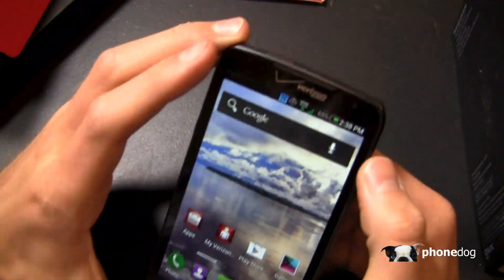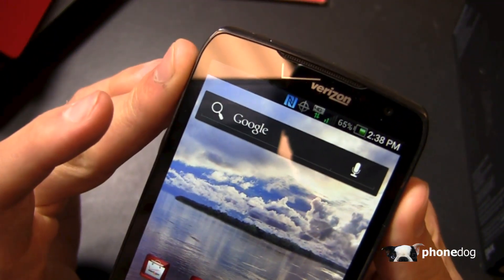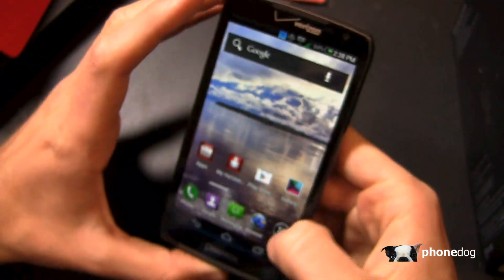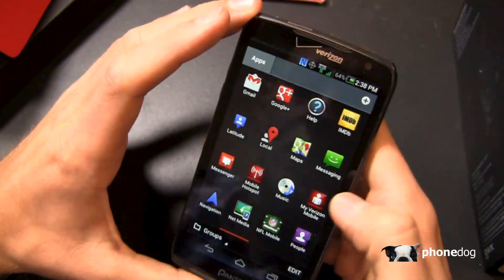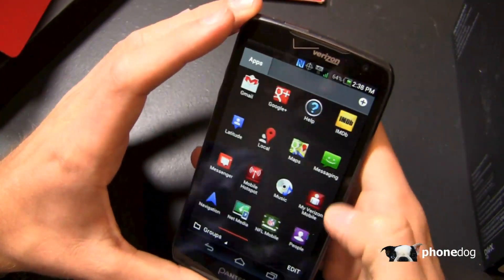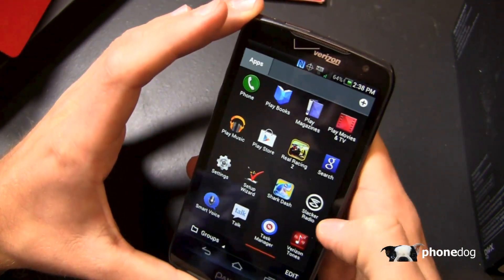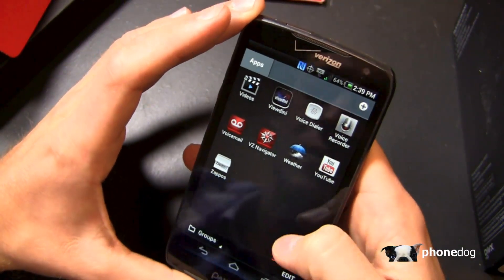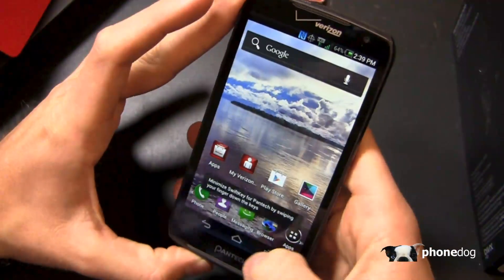Hopefully at some point it will get an update. You can see a really unique 4G LTE logo — I'll bring it up to the camera — along with a physical battery percentage indicator, which is my favorite. Included applications include Verizon apps, My Verizon Mobile, gallery, and some Pantec customized icons. You've also got IMDB, NFL, Real Racing 2, Verizon Tones setup wizard, VZ Navigator, and visual voicemail. You can also create custom folders for your content as you see fit.